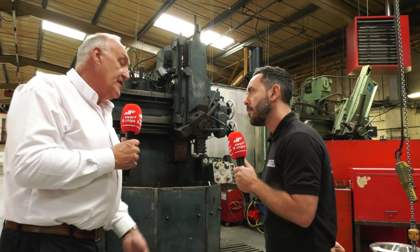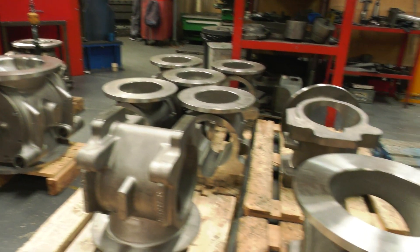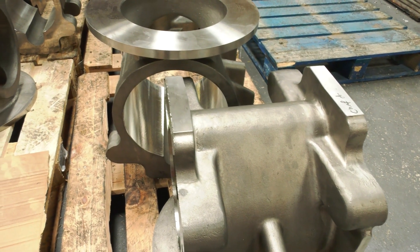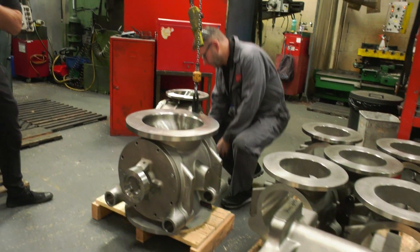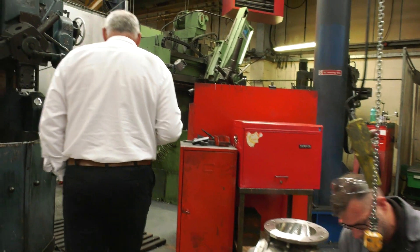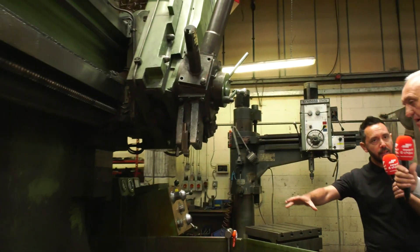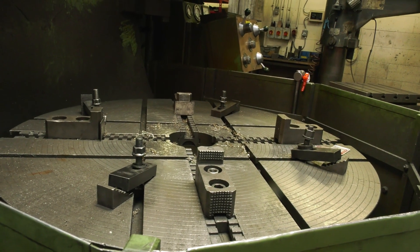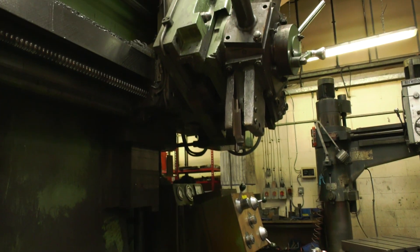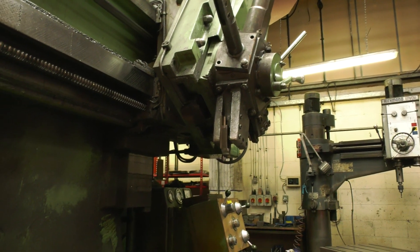The one millimetre tapered bore and matching rotor is really unique to our business. It allows us to extract the rotor causing no contact with the bore, which is very important in the food industry. Traditionally, that was manufactured on the Webster and Bennett machine you can see behind you. This machine is used on a daily basis — traditionally the taper would have been machined on this machine, but it's a very time-consuming process and the taper is very difficult to set on these machines.